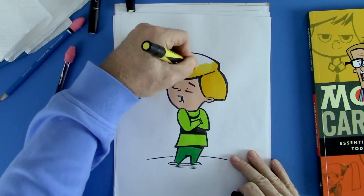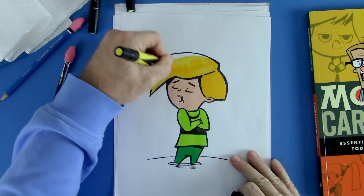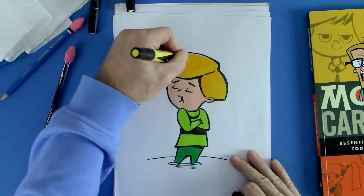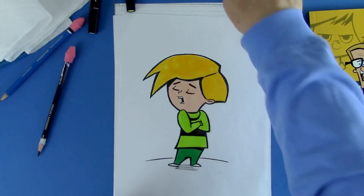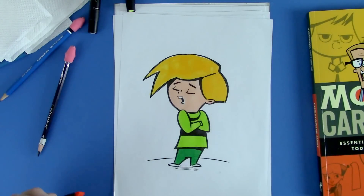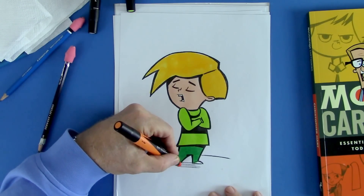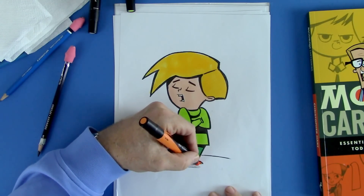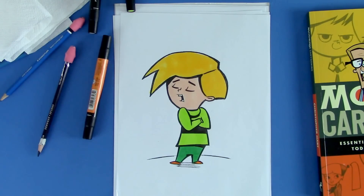Let's get this going. Got it — I feel like Chekov on the Starship Enterprise. Got it, Captain. Last thing: orange goes well with lime green. It's a popular combination. So we're going to give a little touch of that down here, just a little accent. There we go. There's a fun guy for us.